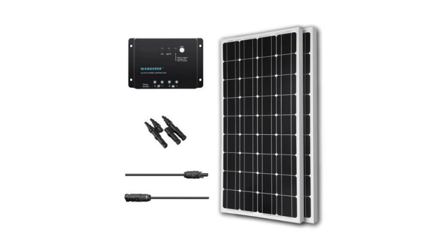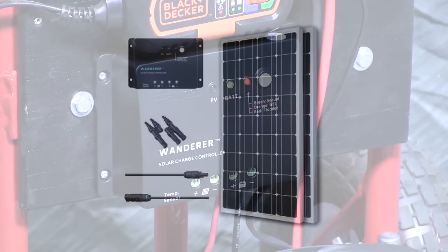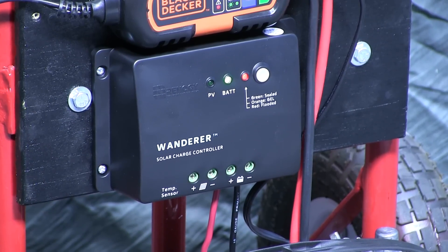I used the Renogy 200W Dual Panel Solar Bundle Kit, which has two 100W solar panels, a charge controller, and all the wiring for the solar side of the generator. The charge controller has a 400W capacity, so I could add two more of the 4-foot by 2-foot panels to improve recharge time.